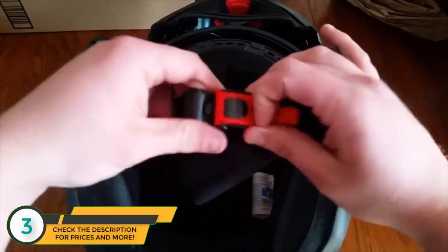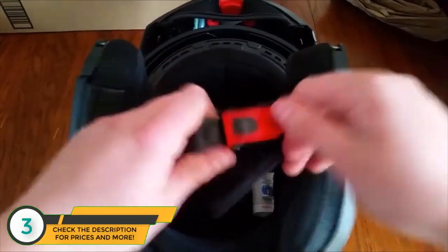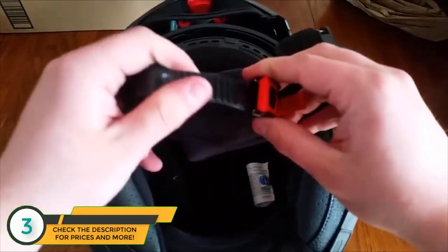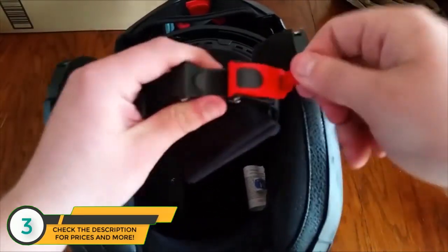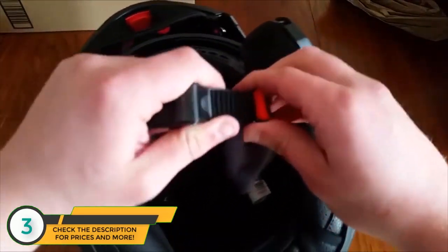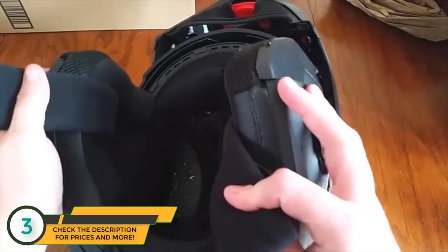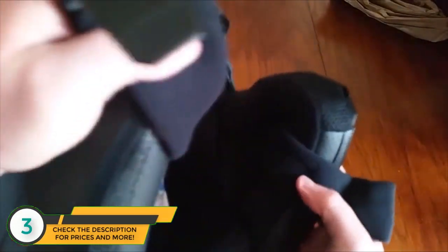The chin strap is super easy to use — it's a lot better than button ones where you have to wrap around everything. It just slides in and you pull up to release it, so it comes off super easy and tightens down really easy. On the inside, the speakers are right there — one on each side.